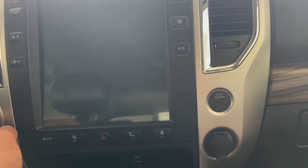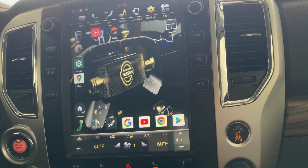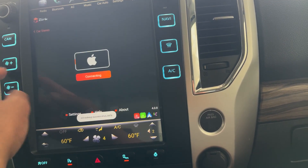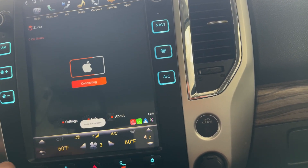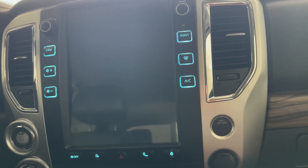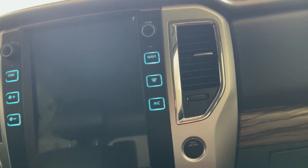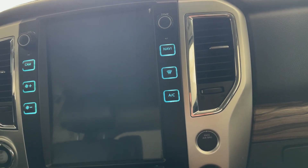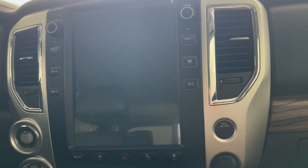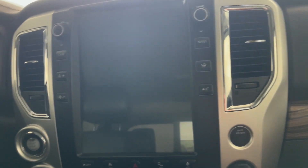While I was in Chicago, my fan controls just all of a sudden went to full blast on my radio. As y'all can hear when I cut the truck on — no matter how high I turn this up, the fan just stays on full blast. I had to drive back to the Dayton area with the AC on full blast, and let me just tell y'all, that was a cold ride.